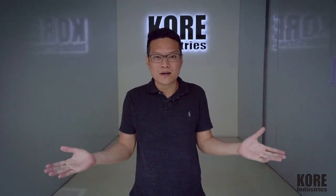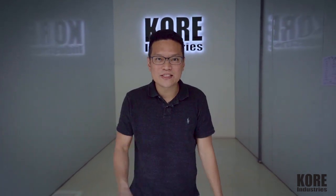That's it for now. Thanks for tuning in, thanks for watching, and I'll see you next time.